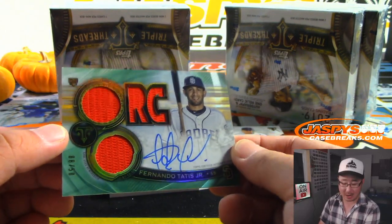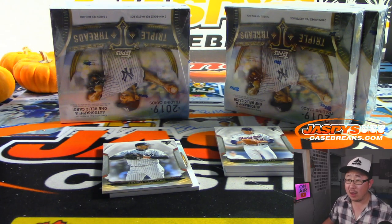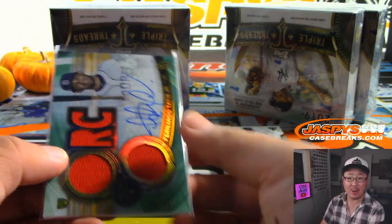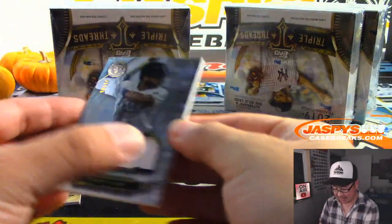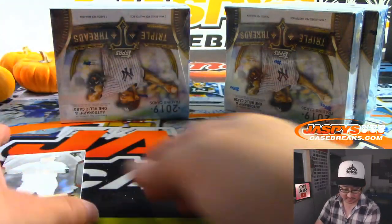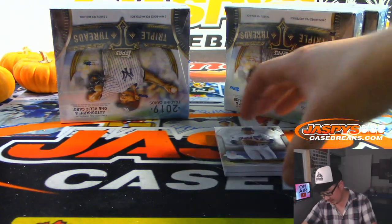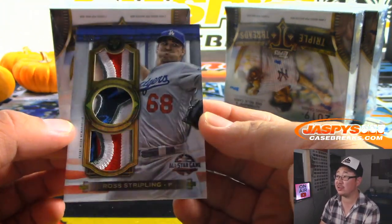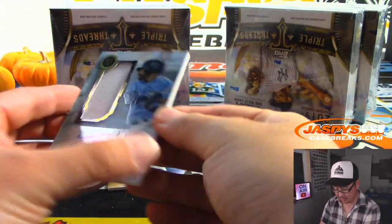Fernando Tatis Jr. — wow. Triple relic and autograph, 8 out of 50. Padres are a number block team. Padres 8 — nice one, Jim. We got some Rays — Tommy Pham, 25 out of 36. Peter Ng and the Rays. That's on card, too. There's Ross Stripling, 6 out of 9 — triple relic from the All-Star game. That's for my Dodgers — Cam McLeod, with the boys in blue.